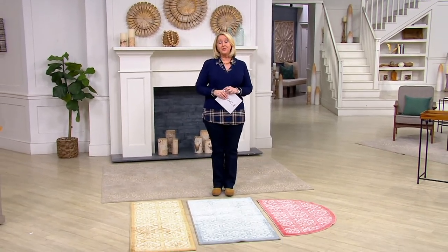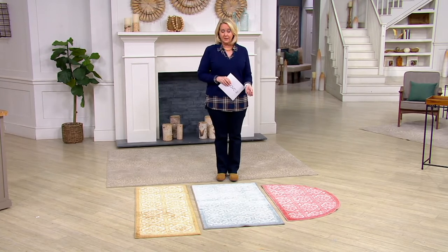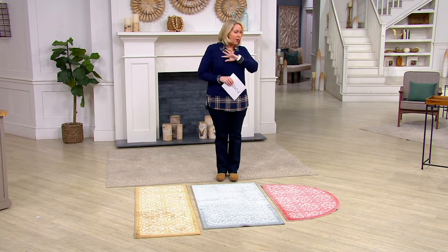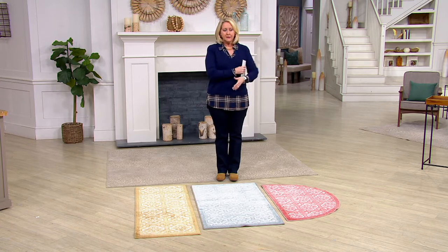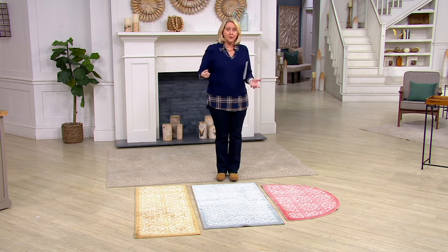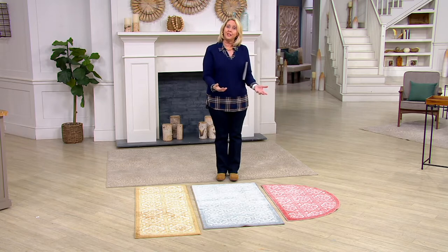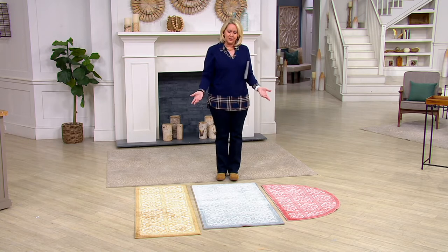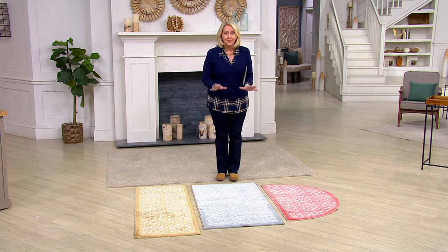Here's what I want you to know. First of all, Nourison is a great name in rugs. Almost all of us understand about accent rugs, but a lot of times they're right by doorways. If you get too thick of one you can't open the door. Or you get one and you love it and you can open the door, but if it gets dirty you can't wash it — then what are you gonna do? So Nourison has brought us some great rugs.